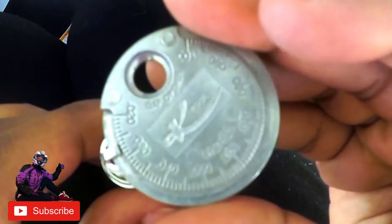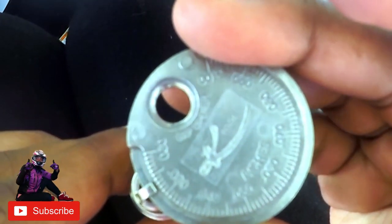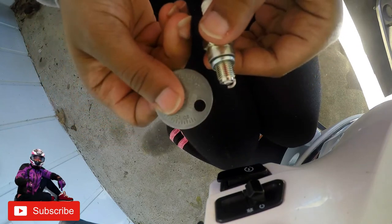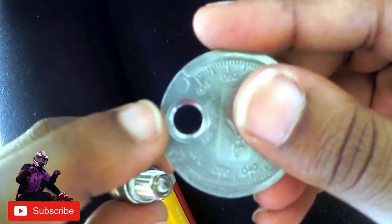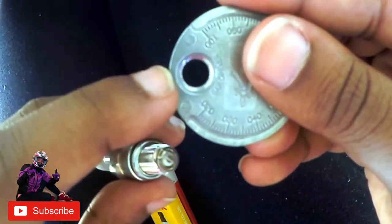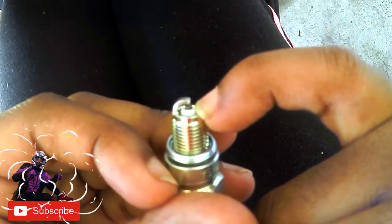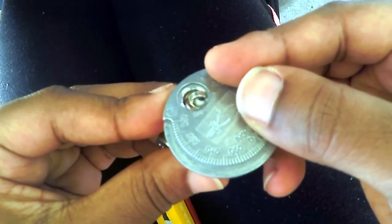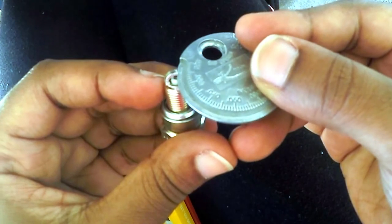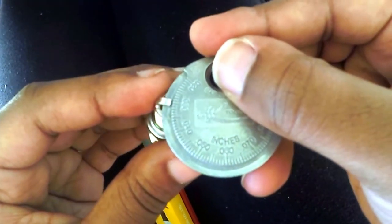Currently this brand new spark plug is at close to 0.03. To make the gap larger, you use the circle area right here — you can use either end, whichever is easier. This little notch right here is what you need to protect. You want to widen the gap by bending it here until you reach your destination measurement.